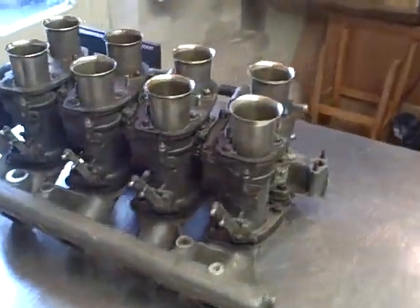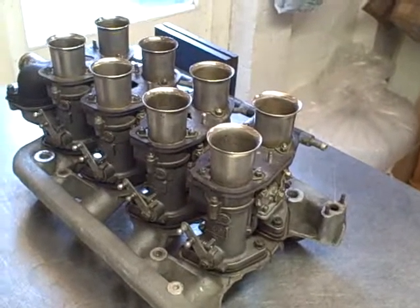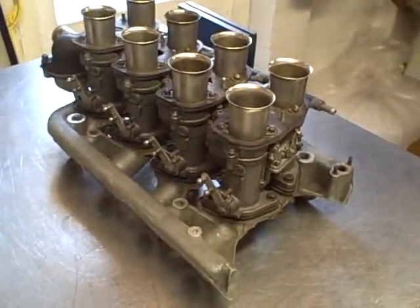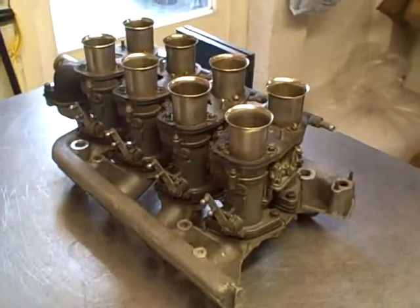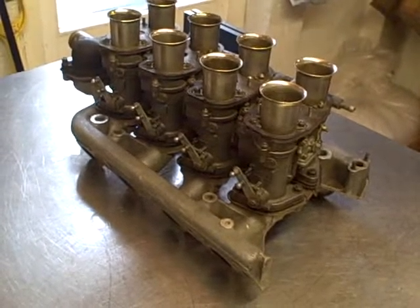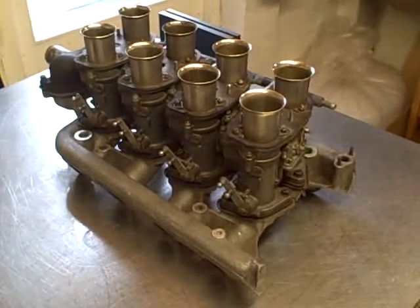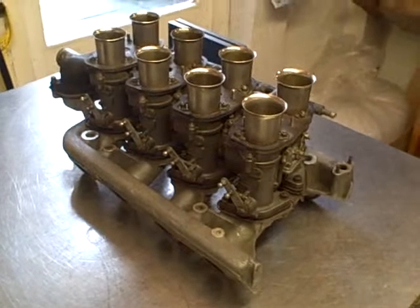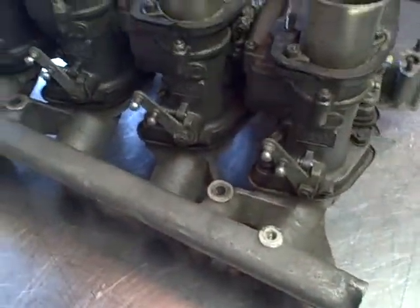Here is a quadruple set of original Italian-made Weber 38 DCNL5 twin downdraft carburettors. They're on a Maserati Ghibli Quattroporte V8 engine manifold from the 1960s. The engine these would be used on is believed to be a 4.2 or 4.7 litre. The carburettors are complete and all throttle levers are present.